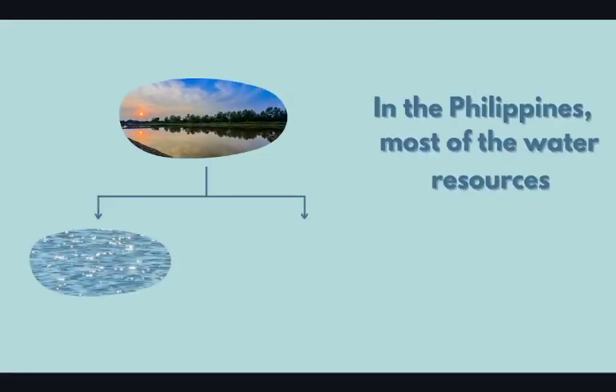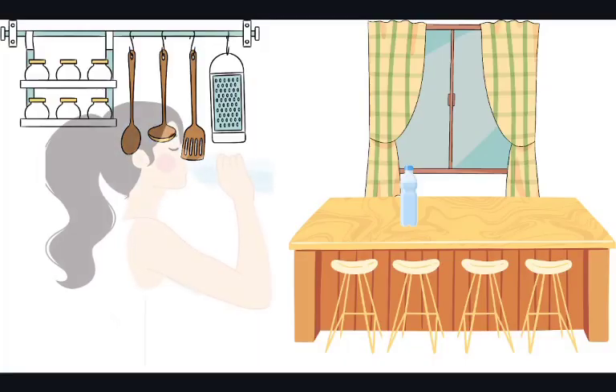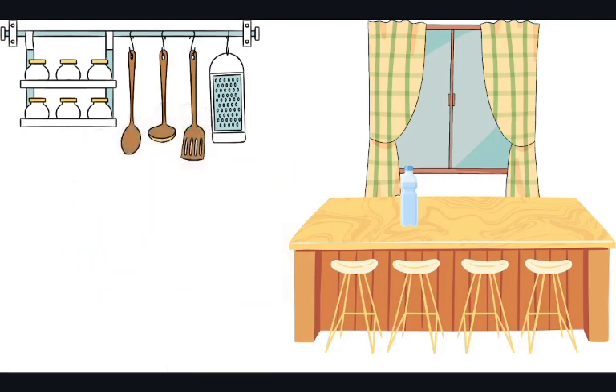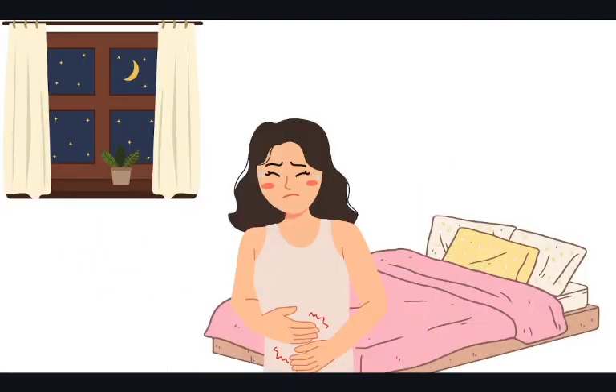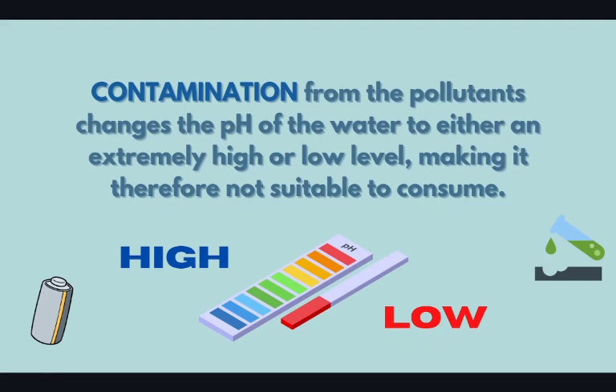In the Philippines, most of the water resources are supplied by surface and ground water. Despite the abundance of water resources, there are still people who can't access clean drinking water at home due to human activities which cause pollution to water resources. Contamination from the pollutants changes the pH of the water to either an extremely high or low level, making it therefore not suitable to consume.